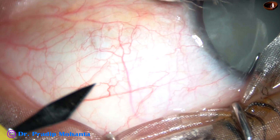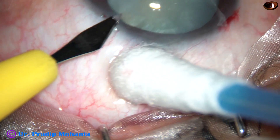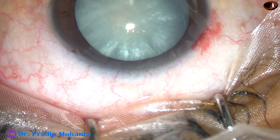By this time, the main incision has been made, one side port has been made on the right side, and now this is the side port on the left side. The patient is under topical anesthesia.